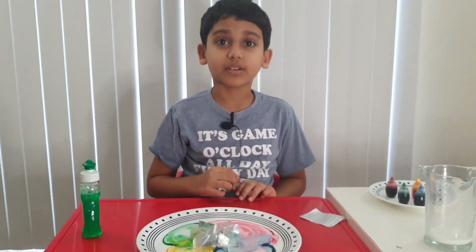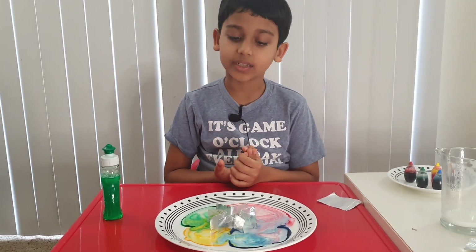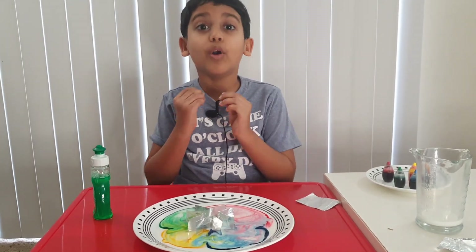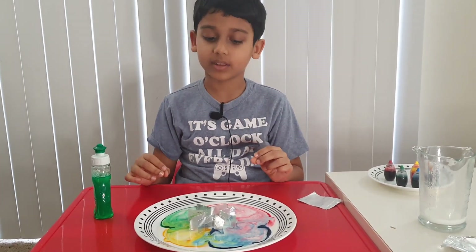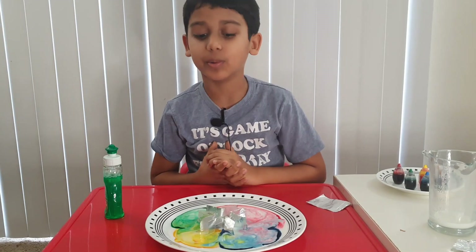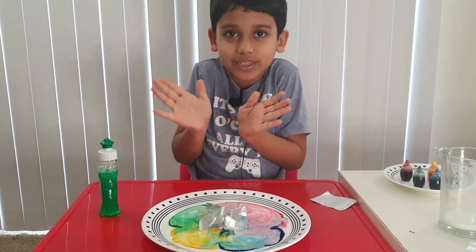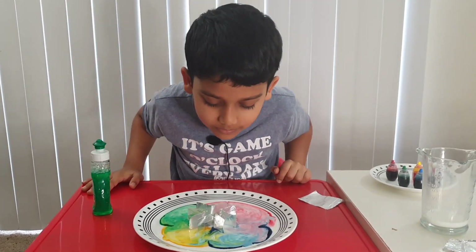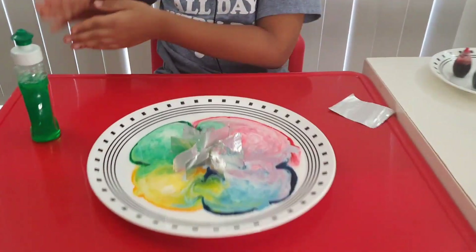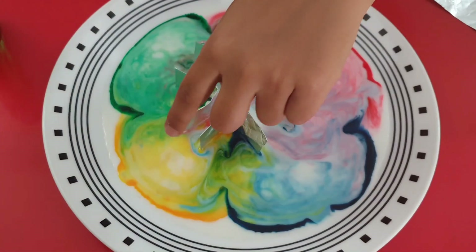Why did this happen? Let me tell you. When we put the dish soap in the middle, it broke the surface tension of the milk, causing the food color to spread out. That's why the food coloring just spread out, and the aluminum foil kept it like a tight seal — it always makes it look like the reaction is going on forever.